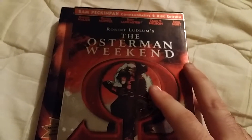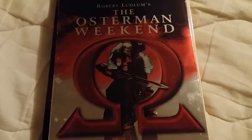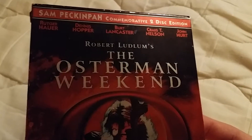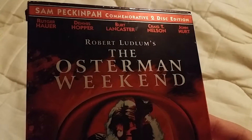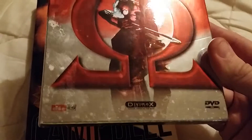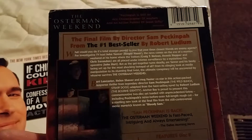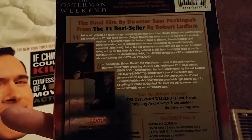I've never heard of this movie. I got it because it was Anchor Bay — I got four titles altogether and this was one thrown in. If anybody's seen it, it sounds like it might be pretty good. It's got Rutger Hauer, Dennis Hopper, Burt Lancaster, Craig T. Nelson — can't be too bad. It was the final film by director Sam Peckinpah, so a lot of people like him.